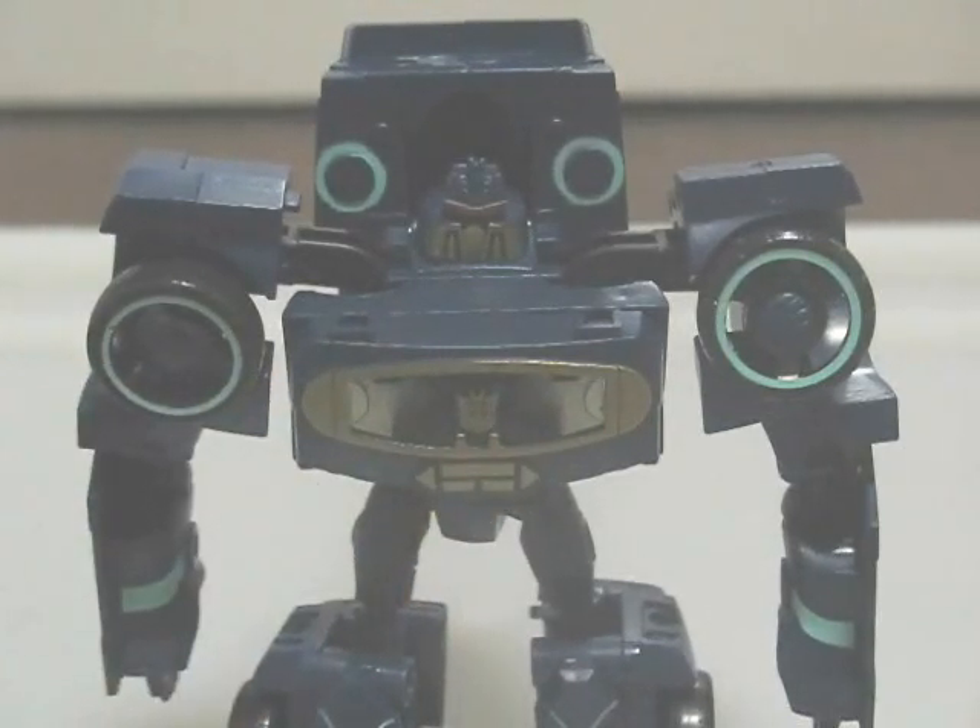I don't know if anyone else thinks this, but the shoulders look a bit like speakers, what with the wheels in the middle. Finally, there's the head sculpt, which is very show accurate.